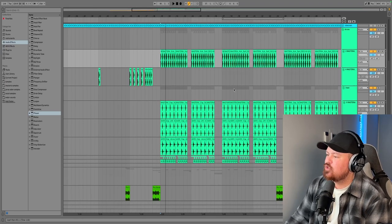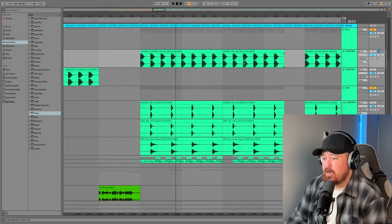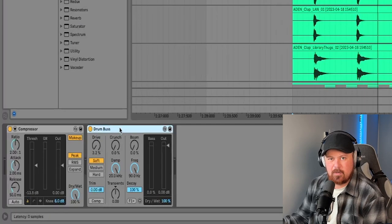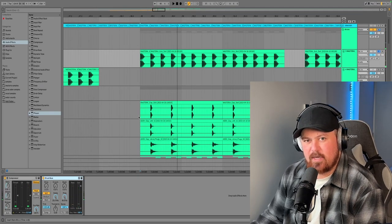First up are the drums. These drums are very simple but very effective. First off we've got a nice punchy kick. It just has a compressor doing a little bit of compression and then a drum bus to pump it up a little bit, giving it that little bit of extra punch.